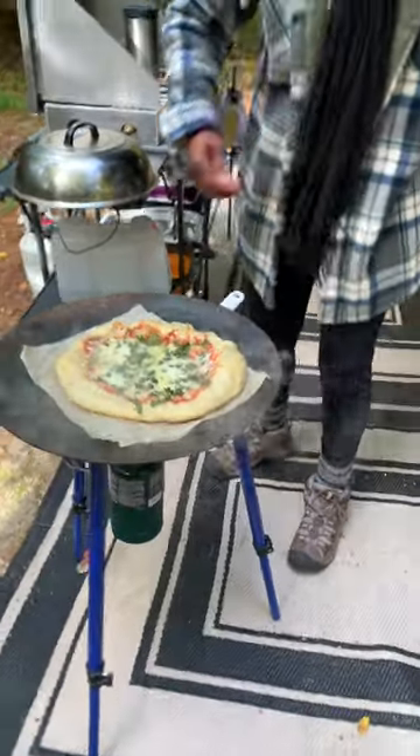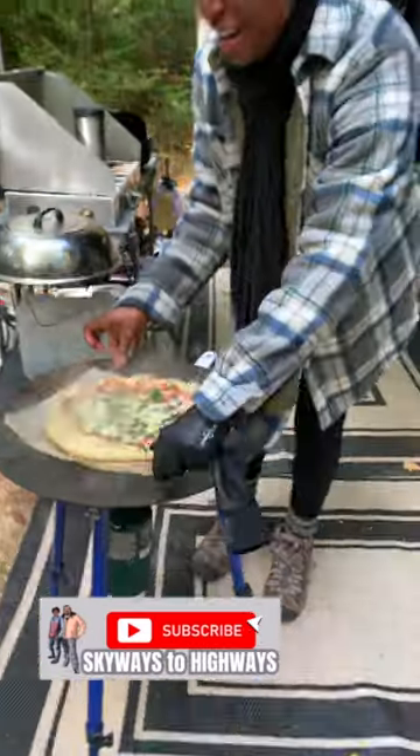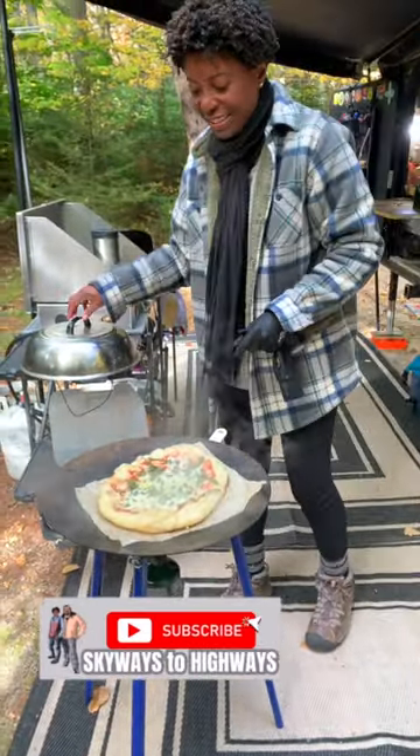Let's take a look and see what the crust looks like. That's looking pretty good. I'm happy with this one. Looks delicious. Looks like a win.